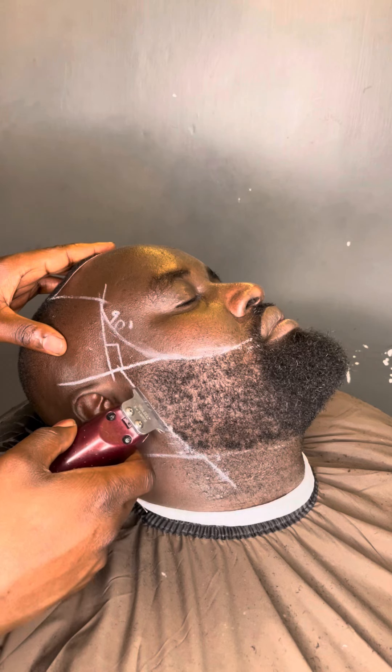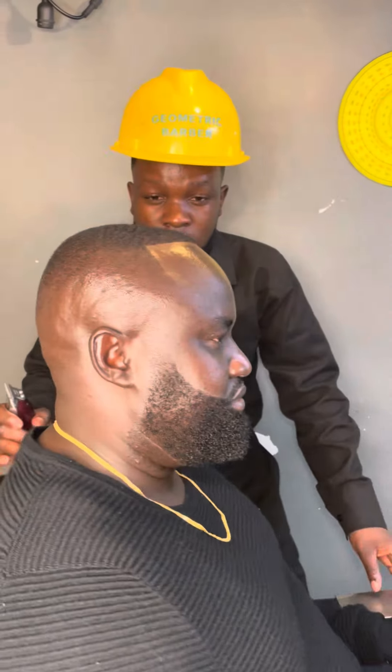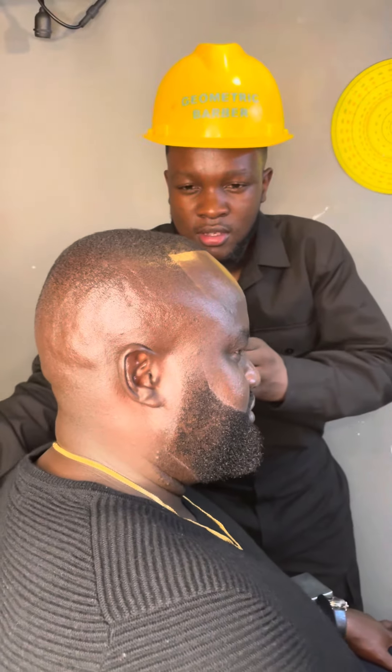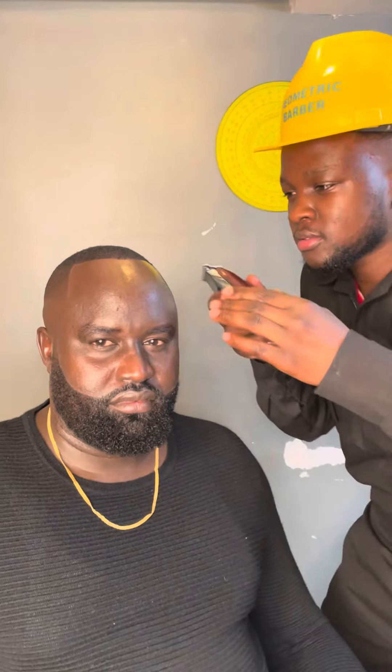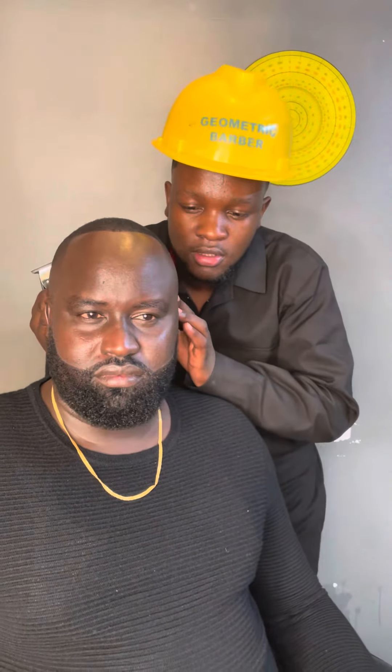Right now this is the final product from our client. I know he is happy. You who are watching, please subscribe to this channel — I am going to show you more geometric haircuts. Thanks, thank you guys.